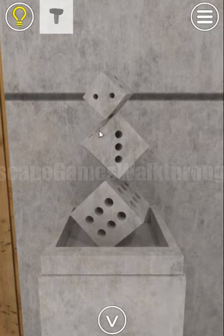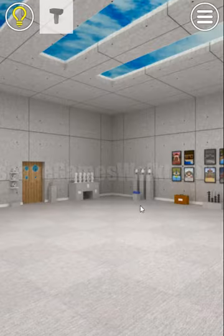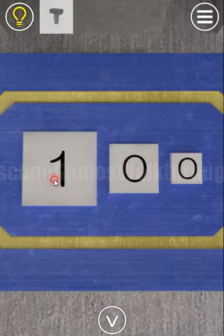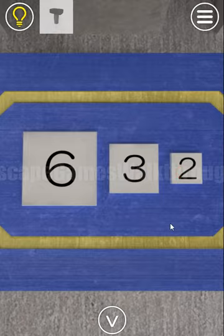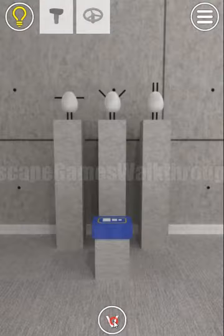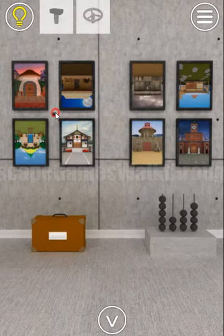We've got three cubes with numbers — the smallest has two dots, middle has three dots, and the big one has six dots. Using the same sizes on the buttons: biggest is six, middle is three, and small is two. Inside the box there's a wheel, and this wheel fits here.